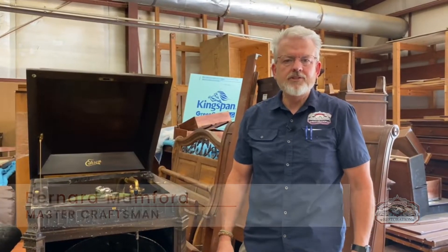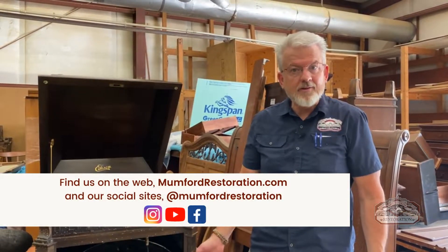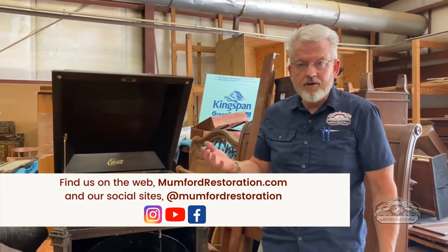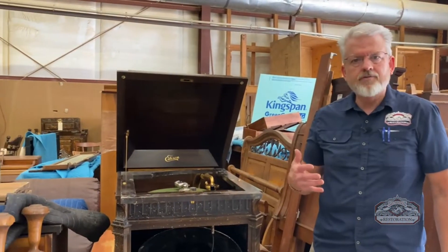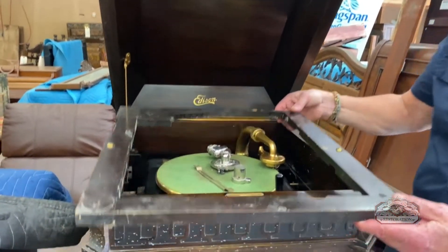Welcome back to Mumford Restoration. We're showing you things that have come into the shop — we've had some pretty cool things arriving lately. This is an Edison phonograph, specifically a disc phonograph — the one with the very large and thick record.